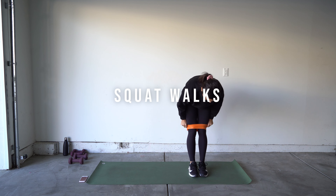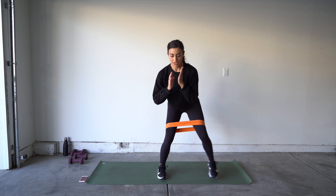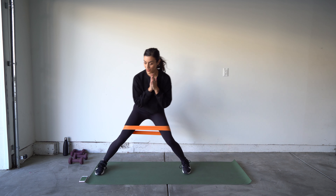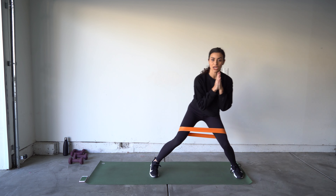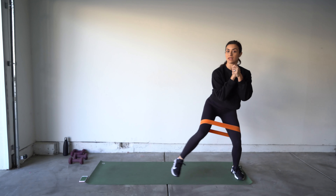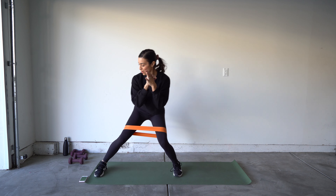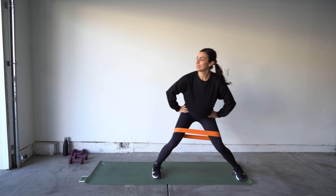Get ready to switch legs now. Lift, keeping those shoulders down — they're going to want to creep up. Lifting higher... and time! Grab that band if you have it — we're going to be doing some squat walks.